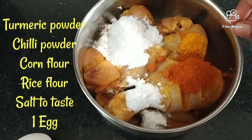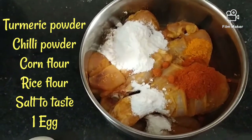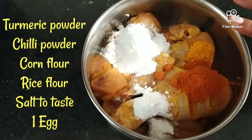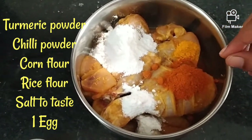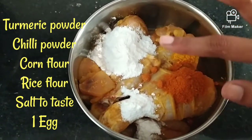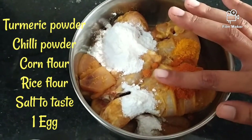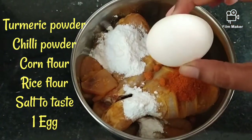Then we are going to add some salt. After the first step, we will add some salt. Add 2 tbsp of Aresim. Add 1 tbsp of Corn Flour. After this, we will add some seasoning as well.